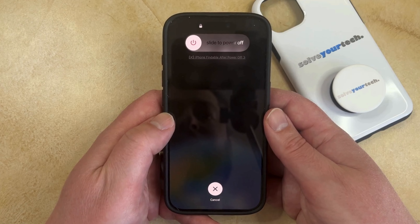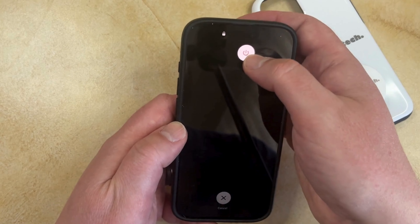That's going to bring you to a screen that looks like this, and then you can just drag this slider to the right to turn off the phone.